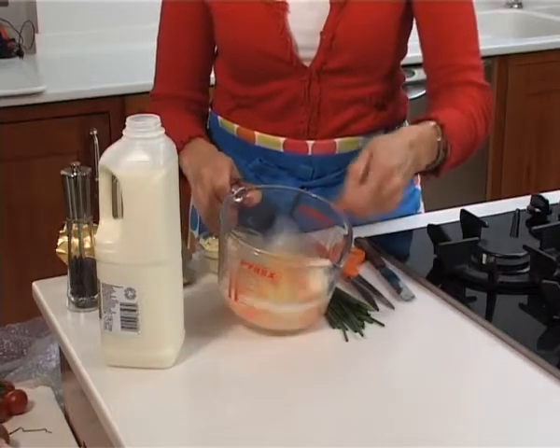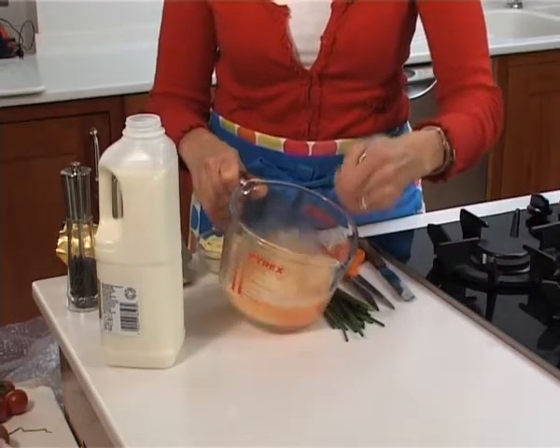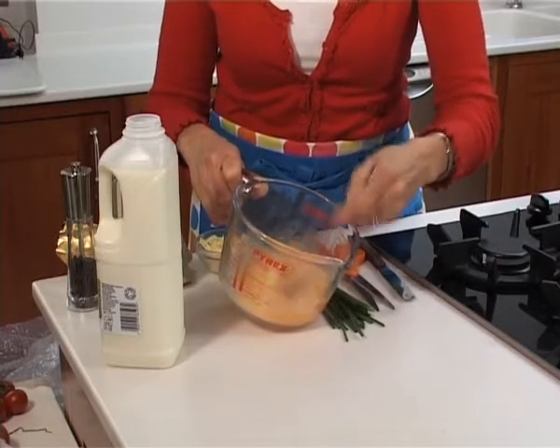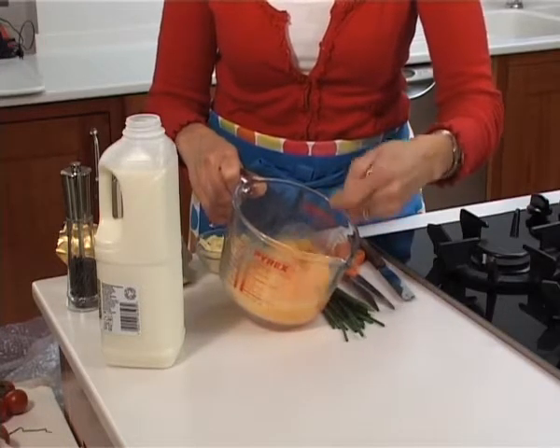Then using a fork just beat them together. You don't need a whisk, you're not making a soufflé. You just want to make sure that the egg yolk is well broken down.